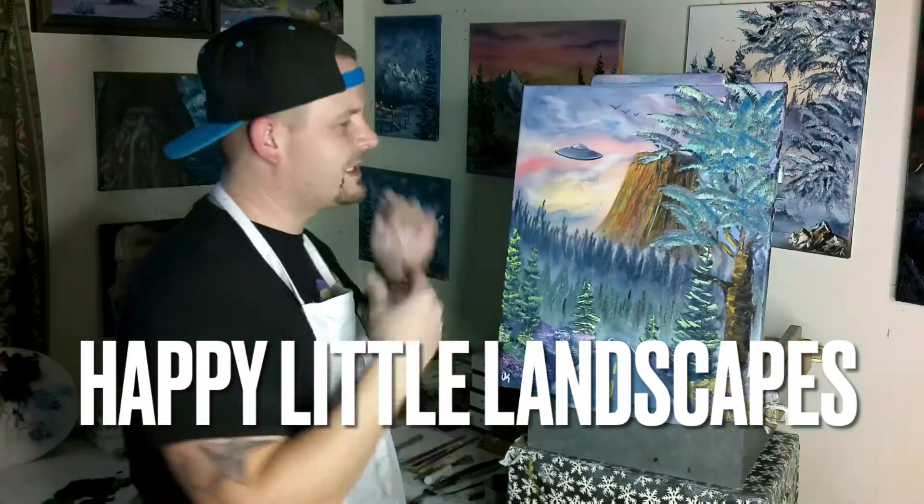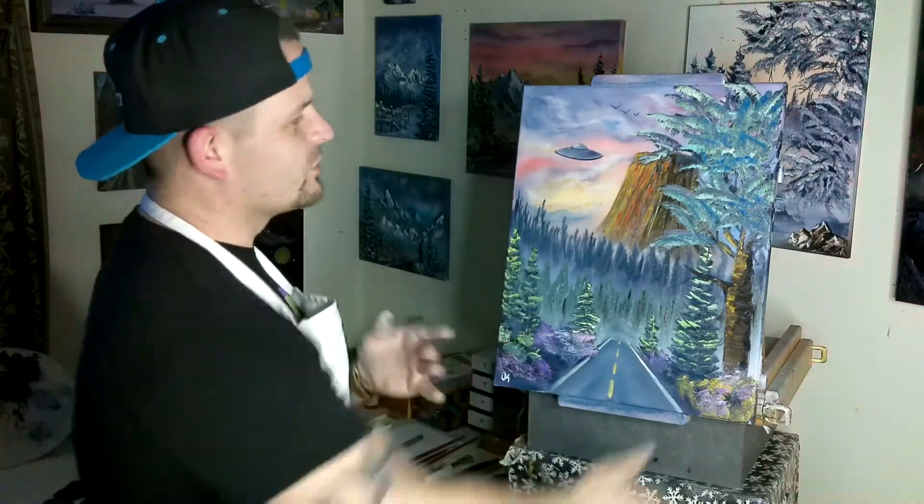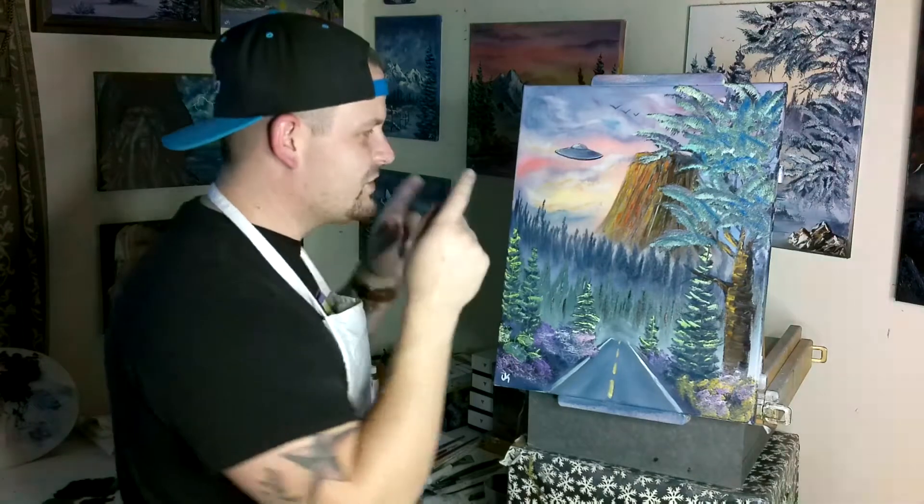Hey guys, Josh, Happy Little Landscapes. Today we came back with a 16 by 20 inch canvas, painted the Devil's Tower, threw a UFO in there. That's a little road like we're going to drive out and go meet the alien creatures when they land. Big old monster tree on the side. So if you want to learn to paint a painting just like this one, stick around — I'll tell you what colors we need, what brushes we need, and we're going to get started.